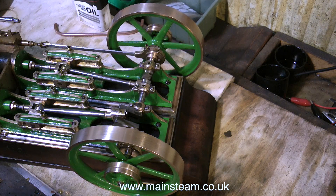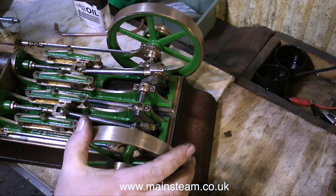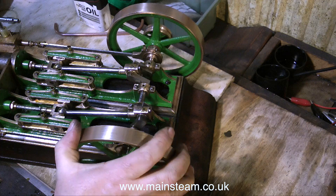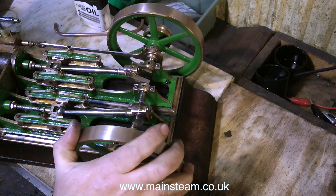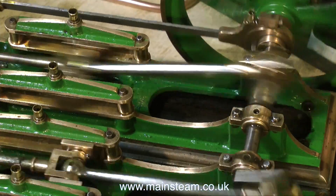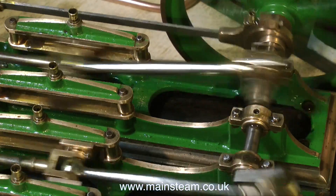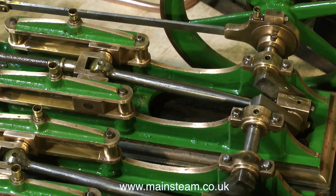A very noticeable thing is the engine does not wheeze like it did at first, so my new pistons are a success — they fit the bore accurately and the O-ring is just the icing on the cake. My original concern about the oil holes in the centre of each cylinder damaging the silicone piston ring seems to be unfounded, as the engine runs very well indeed.